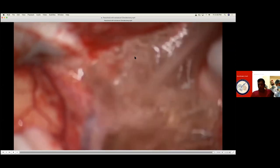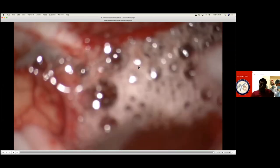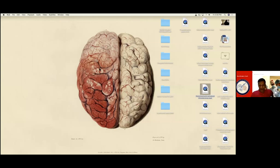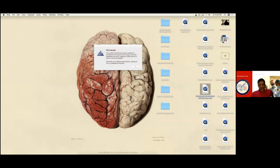That is your carotid. So you saw the complete clipping and drilling of the clinoid. Any other questions or anything else? Comments? Any questions?